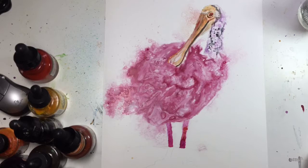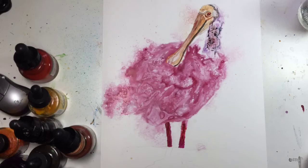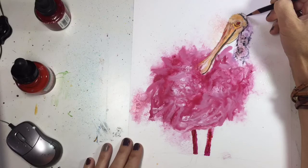Down here on the legs I am using alcohol ink to gain some texture on the feet and legs of this Spoonbill. I just put the dropper to my paint brush and then lightly tap it onto the paper and it gives a very nice effect.